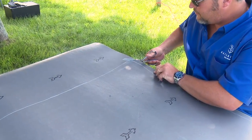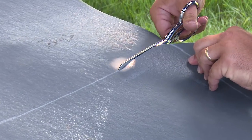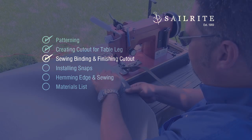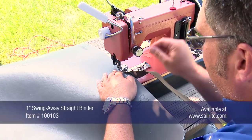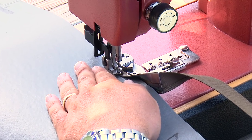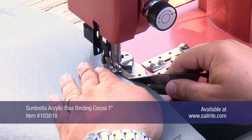Use scissors to cut the Chilowich floor covering fabric to the appropriate size following the line you struck down. This piece will have a binding sewn all around the outer edge. We will use the Sailrite Swing Away Straight Angle Binder for this task, and we are also using a 1-inch wide Sunbrella acrylic bias binding in the binder to give it a finished look.